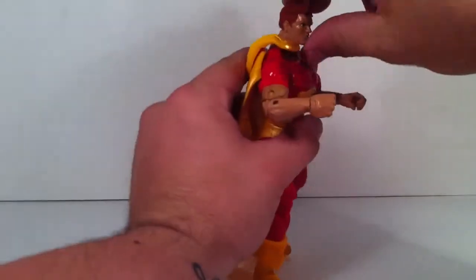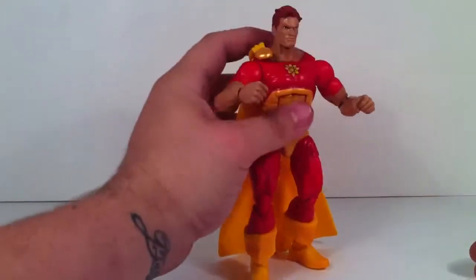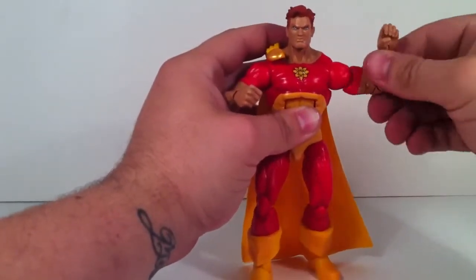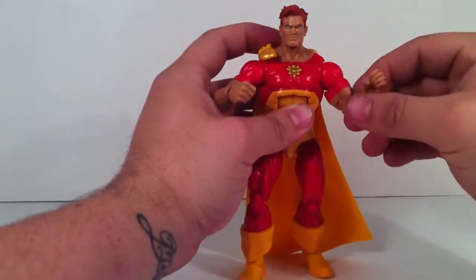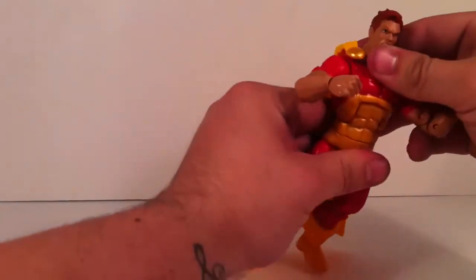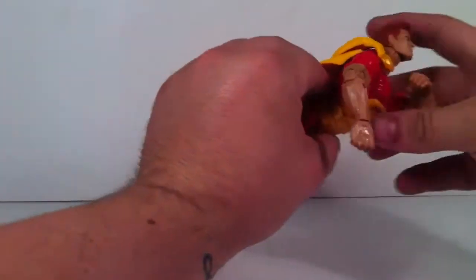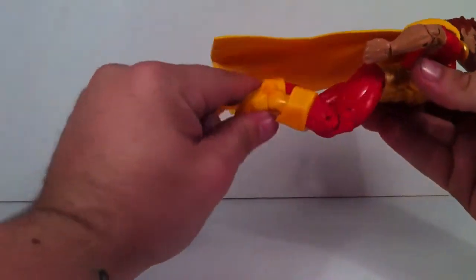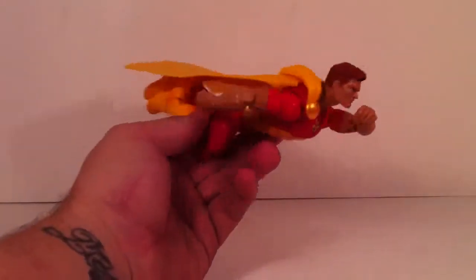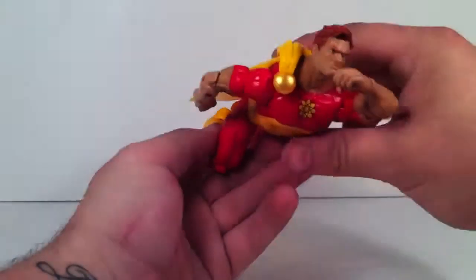Let's check out the articulation. His head moves very far up for a flight pose and very far down as well, which I like a lot. The shoulders are on a ball joint — rotation in and out. He's got a bicep swivel, double-jointed elbows, and wrist articulation that goes in and out and 360 degrees. He has a very nice flight pose — I'll be making some custom flight stands soon. As you can see, this guy goes into a very nice flight pose, great for displays.